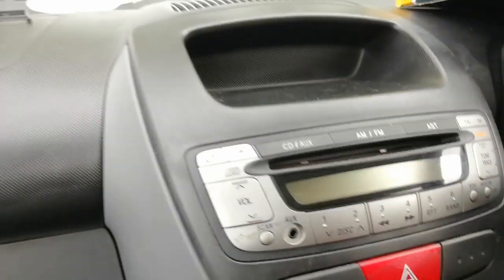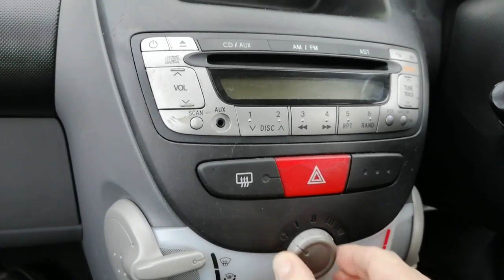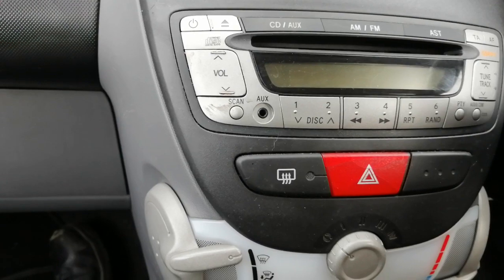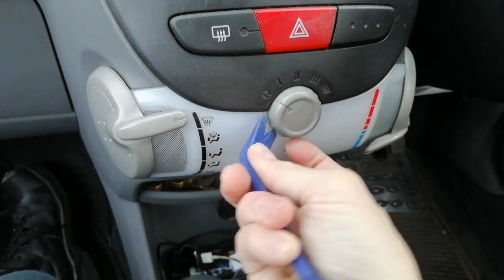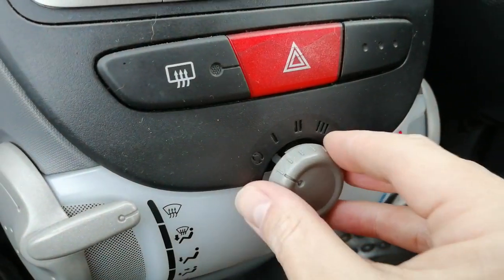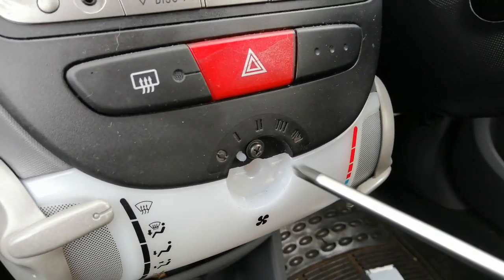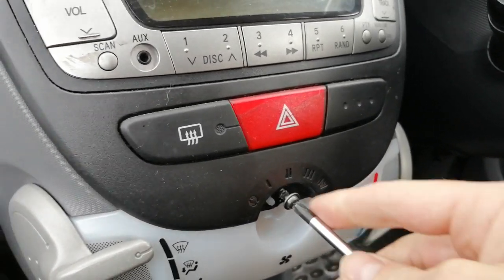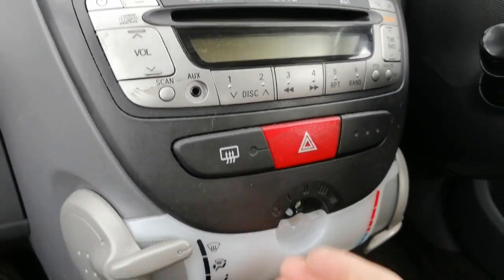First things first, we've got to remove the old unit. You start by pulling off this knob. If it doesn't come off easily, use a plastic leverage tool — just pop it behind it and lever it off, revealing a Phillips screw. I do have another video on my channel showing how to remove the radio on an iGo, so you can refer to that for more detail if needed.